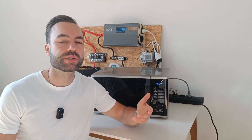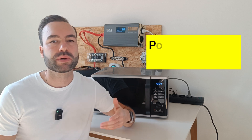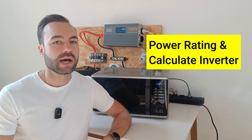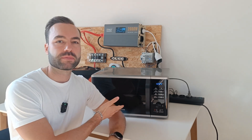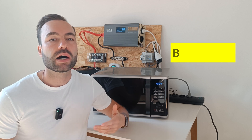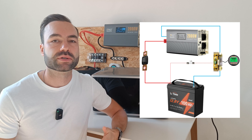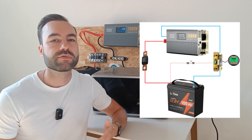Not sure what size inverter you need for your microwave? In this video I will show you the power readings and how to calculate the required inverter. I'll test my own microwave, showing the actual power draw. At the end I'll take you through the required battery size and two electrical diagrams with wire and fuse sizes.